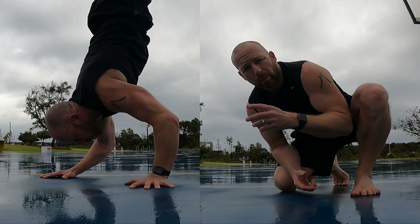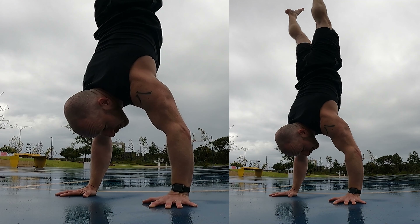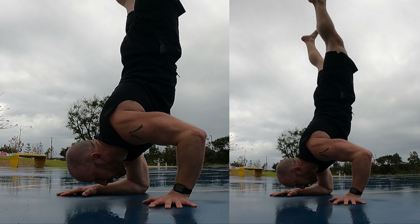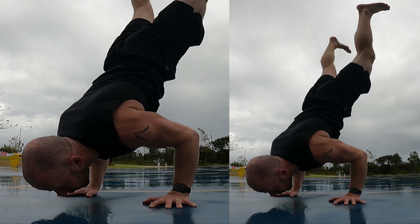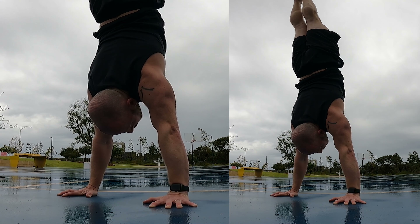You could do those positions — the handstand, the forearm stand, and the eccentric — with a light toe assist on the wall. Then if you want to do the full movement, the down and back up, you do need a handstand push-up. Come down with control, reach the bottom of the handstand push-up, and then back up as one movement.